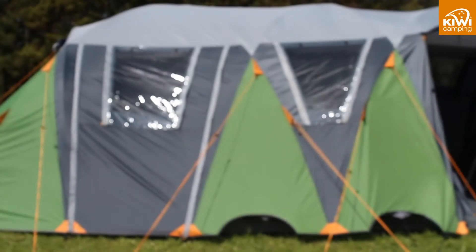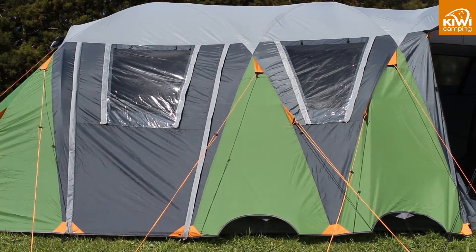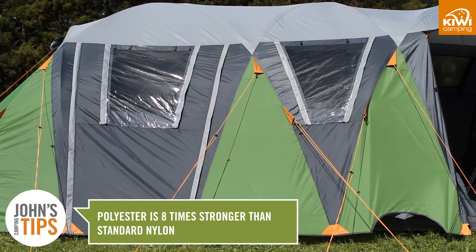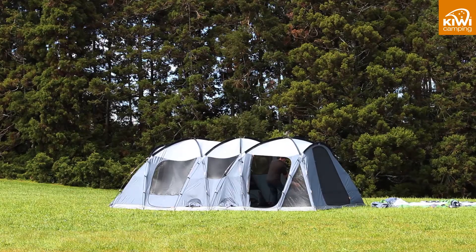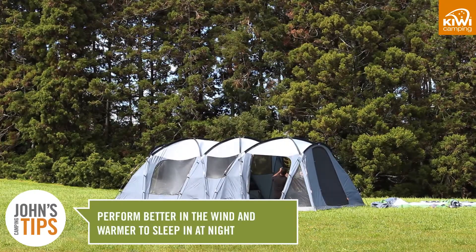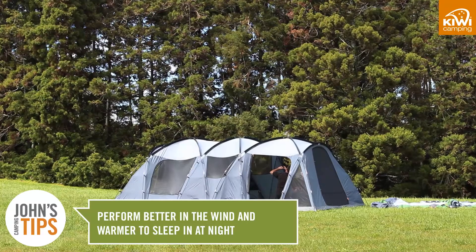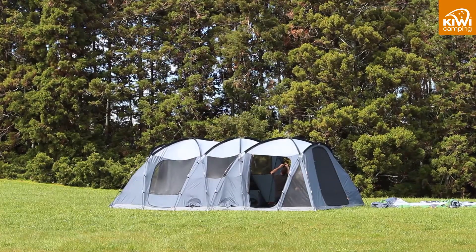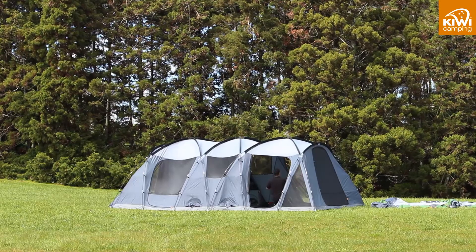The Takahi tents are made from polyester in both the fly and the inner. We only use polyester as it is 8 times stronger than standard nylon. As the tent poles are attached to the inner it is a structural advantage using polyester rather than nylon or mesh. It will perform better in the wind and be warmer to sleep in at night. The bigger the tent the more important the fabric is, as they move around more in windy conditions.